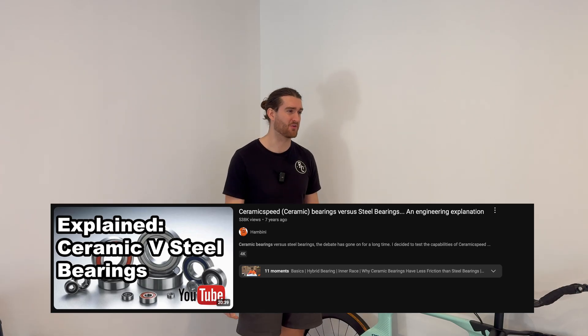Some of you may have seen a video by Hambini from about five to eight years ago where he really doesn't like ceramic bearings and suggests they don't last as long. That's been countered by Zero Friction Cycling — I'll link it in the description below; it's about a 50-page read. He counters that Hambini's data isn't correct. It's a whole argument and they're probably still at odds. I'll link both sides if you want to check them out. That said, I do think if ceramic bearings didn't work or last longer, the companies would have been called out by now — though I could still be wrong.